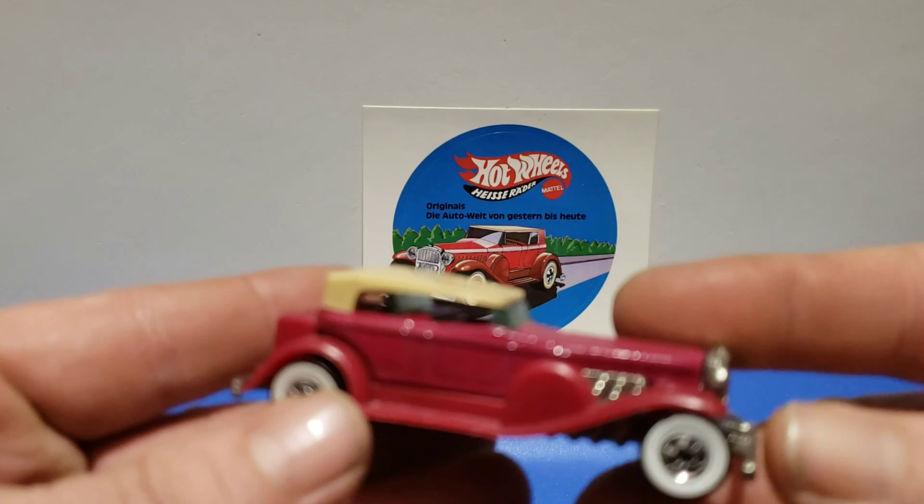Our next color variation is yellow — 1995, the Treasure Hunt series, limited edition, only 10,000 made. It's got those pro circuit style wagon wheels on it, little red Hot Wheels logo, black shiny roof. It was available in the Treasure Hunt series 1995 — that was our next variation.